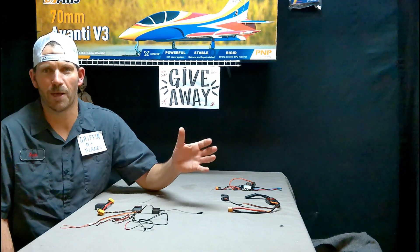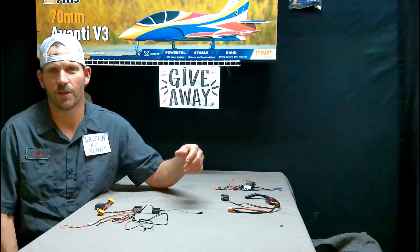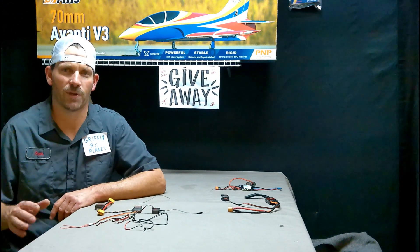So somebody asked about telemetry. What is telemetry? That's communication wirelessly between two objects. Telemetry is not just for remote-controlled airplanes — it's for everything wireless.